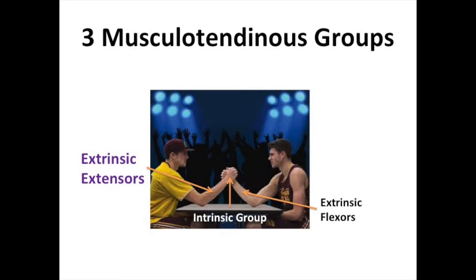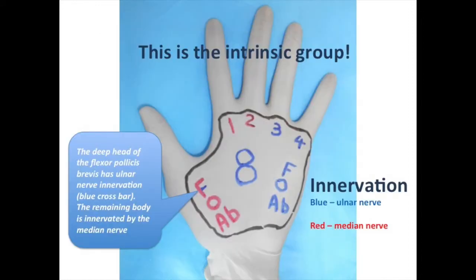Let's begin with a brief review of the three musculotendinous groups: the intrinsic group, the extrinsic flexors, and the extrinsic extensors. As you will recall, the muscles of the intrinsic group have their origins and insertions within the hand itself. These muscles are the hypothenar group, the flexor digiti minimi, the opponens digiti minimi, and the abductor digiti minimi.